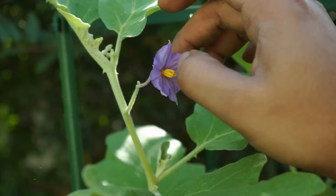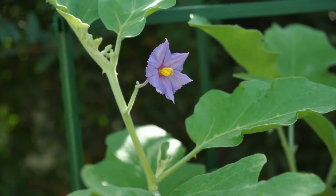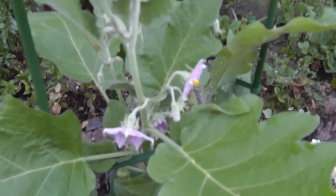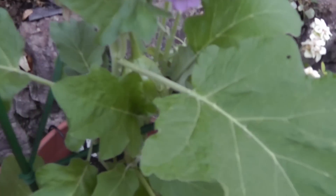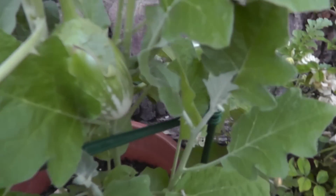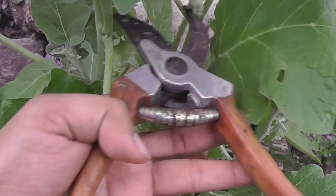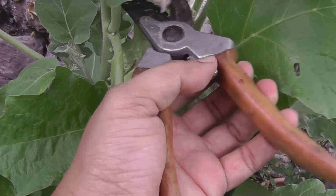Once the flowers appear you can pollinate these manually with your own hands, just like that. But I've seen that this eggplant variety is very good at pollinating itself. This eggplant has grown pretty well and is pretty big for harvest, so let's go ahead and harvest it.